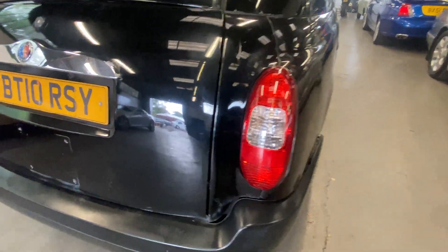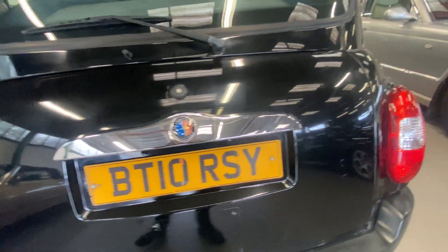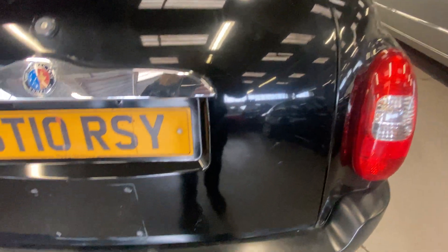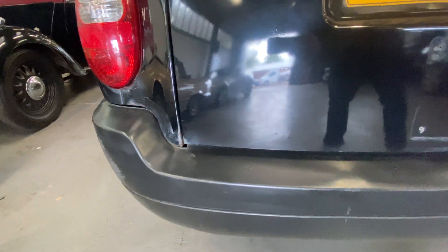The rear lights are good on both sides. These have got a bit of a following at the minute - a bit of a fashion thing for companies advertising on them. There's a little bit of a ding here and some flat paint on the back end, and obviously where the taxi licence number has been.